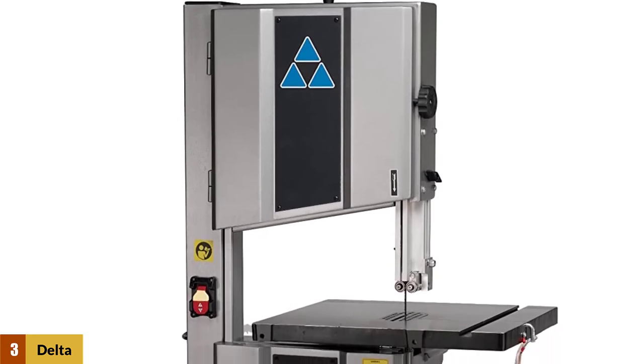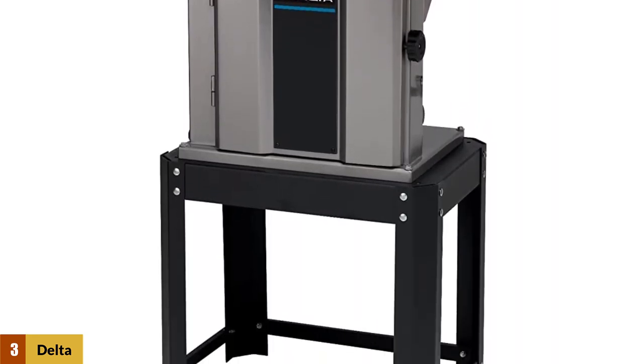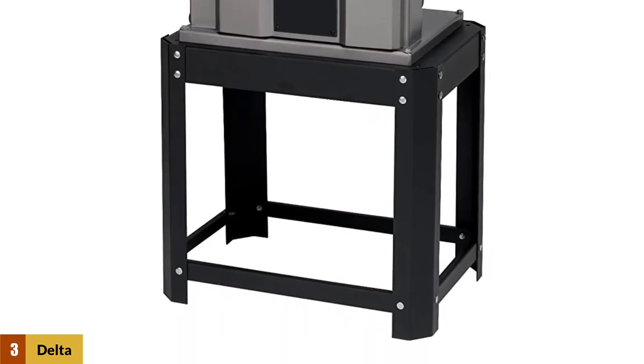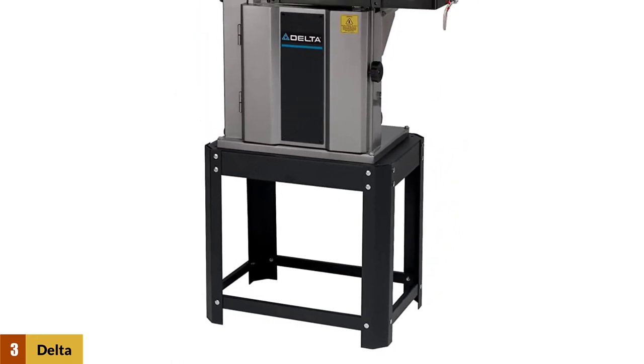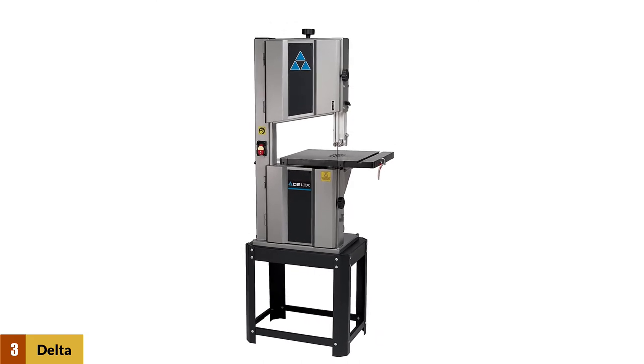At number 3: Delta 28-400 Band Saw. The Delta 28-400 is a powerful 1hp saw with a solid table and a practically indestructible steel frame. In order to make a cheaper unit, Delta has laser-focused on this saw's core function and left out a lot of extras — there's no rack and pinion adjustment for the blade guides, for example, and no fence or miter.